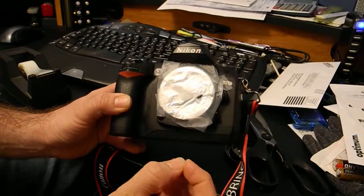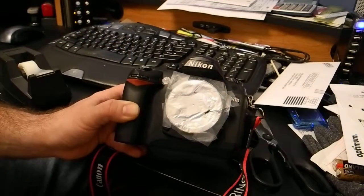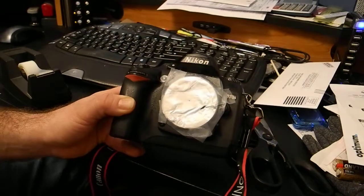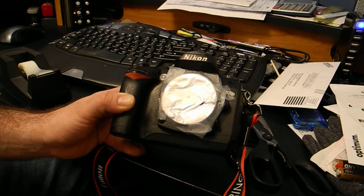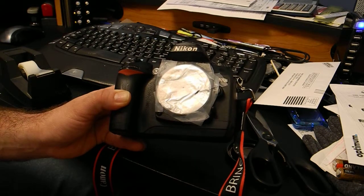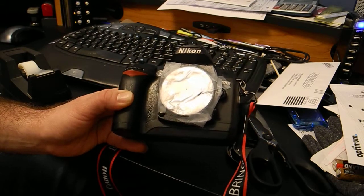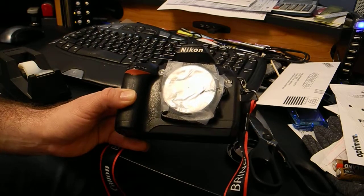The pinhole is gonna be pretty much equivalent to a 50mm lens, just so you have an idea. The lens cap with the pinhole works better because you can go out with the 50mm lens, focus and do whatever you need, and then just take the lens off and put the cap on. But if you're doing something like this, have at least an idea of what you want to shoot beforehand. Have fun!